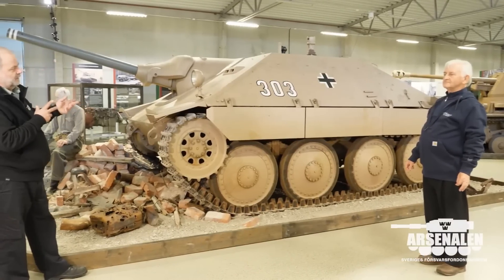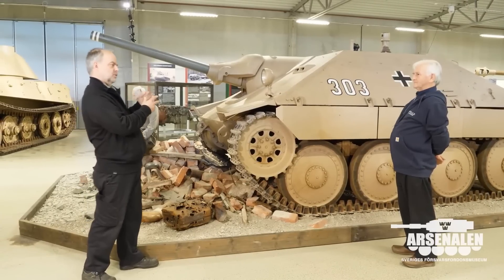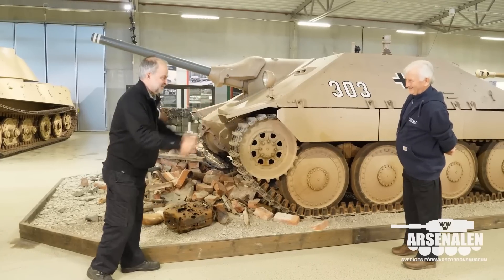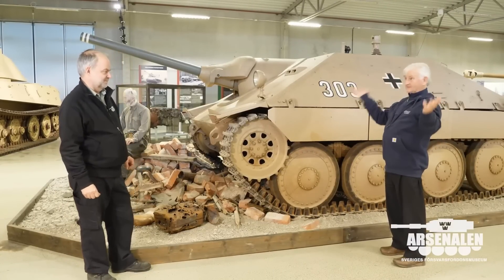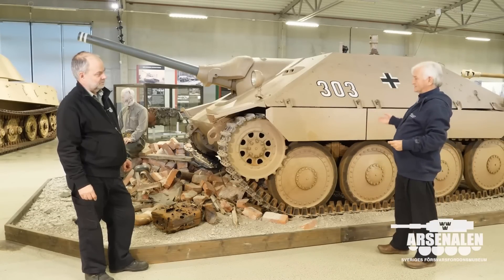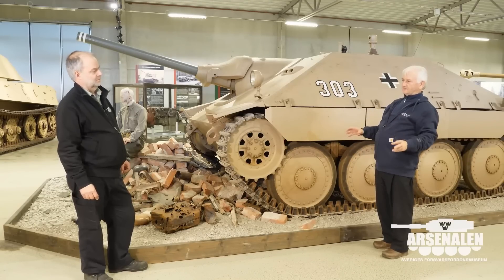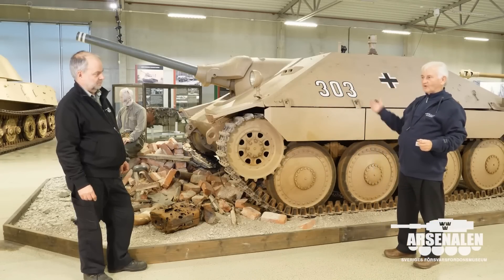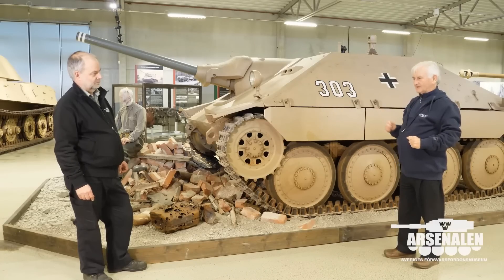One thing people ask about is the limited visibility from this vehicle. It's an anti-tank gun — it's not meant to be charging around like a tank which needs lots of good visibility to see what's around. The concept was that the company commander should make sure reconnaissance is done and the area it's going to defend is well assessed. These basically wait and lie in wait for something to come to them rather than the other way around, so you can depend on a little bit less visibility.